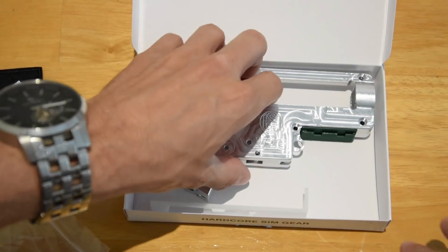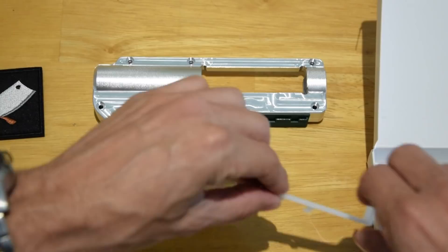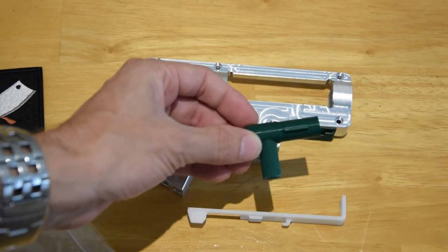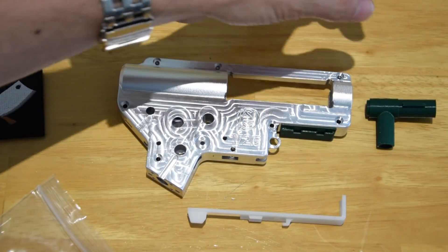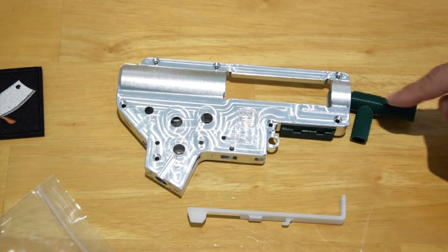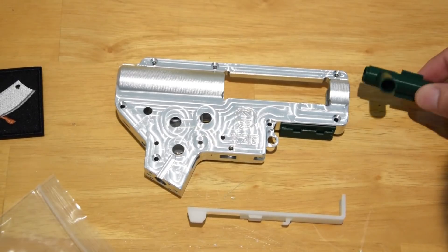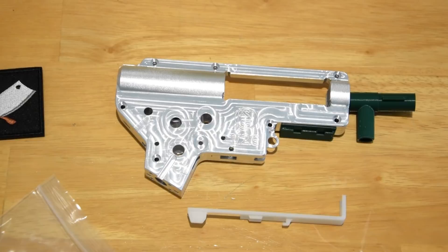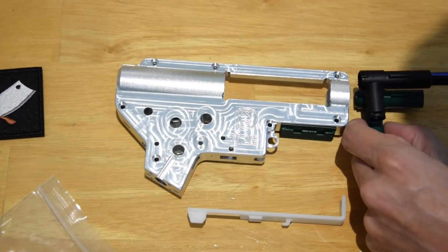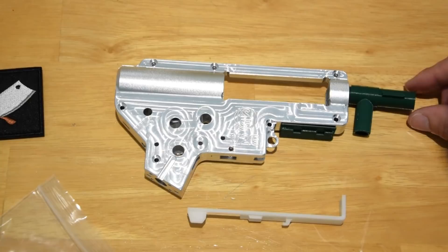There's a T-piece as well. It looks like a War Interest style T-piece — fairly generic. I've actually got a War Interest one here and it looks almost identical. So if you've got an LDT or similar, that should fit straight up without too many issues.